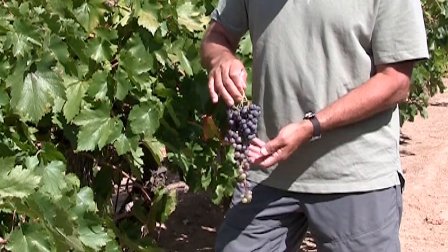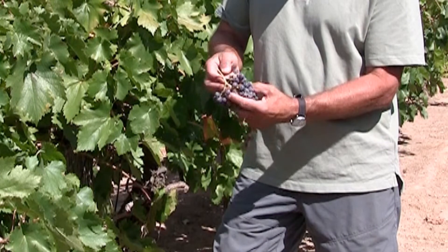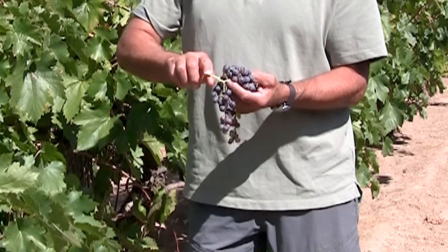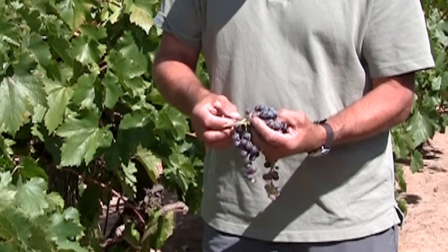To see if these berries will make decent wine, we're going to look at the rachis — where it attaches to the cane — and see if the rachis is mature. This one's not quite mature, but that's okay, let's go on.